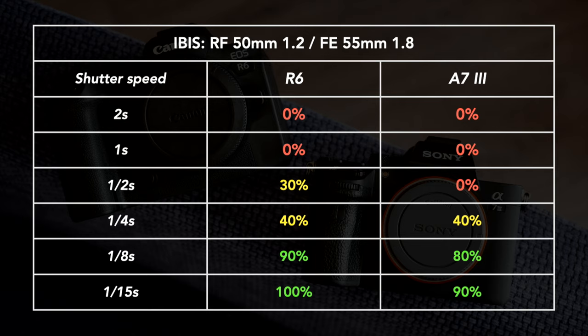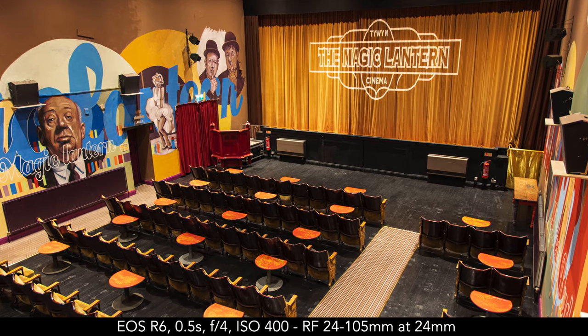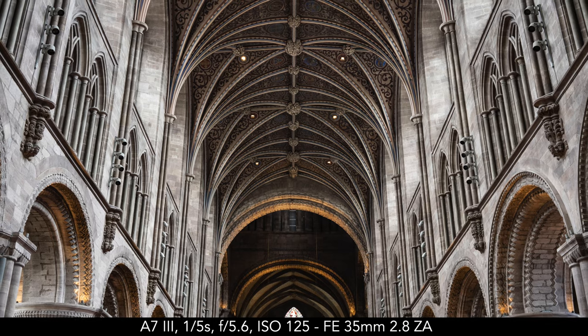I also tested two lenses without optical stabilization to see how each camera copes with sensor stabilization alone. The performance is not as good as with the zoom lenses, but the A7 Mark III is not far from the R6 after the half-second mark. What's interesting is that between 1 second and 1/8th of a second — the shutter speeds you'll likely use the most — the Canon has better performance overall, but there isn't a drastic difference like the three stops suggested by the official specs. Other factors influence the result, like how steady you are and how comfortable you are in your position.